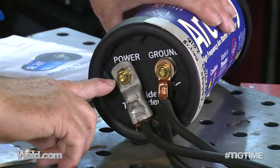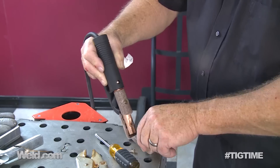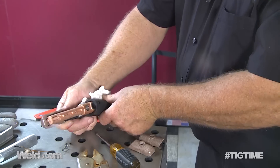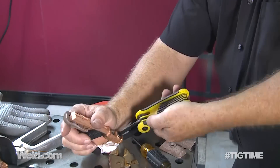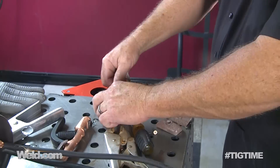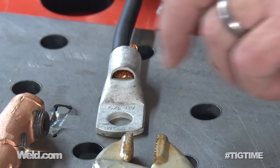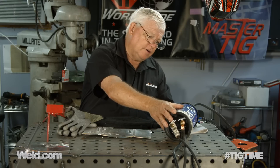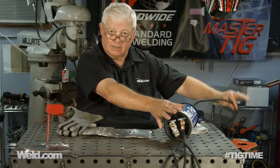Okay, then this one right here — this is nothing more than taking off your stick electrode holder and putting a little fitting on there and tightening it on. So now you're in line with your machine, and you can actually drag this around with you. On the backside here, this is where I hook my TIG torch.